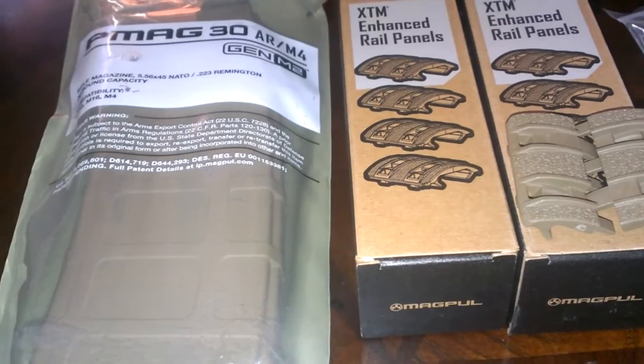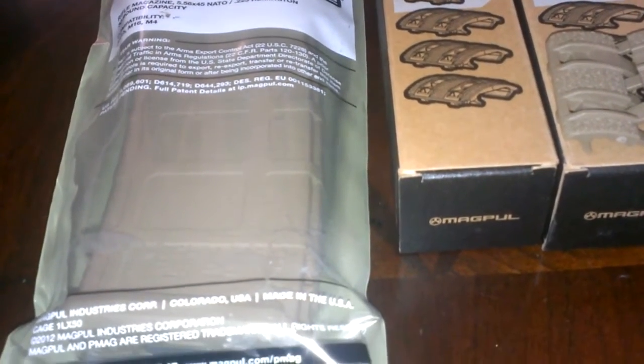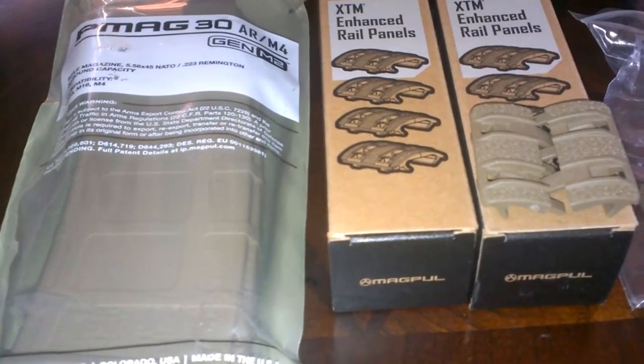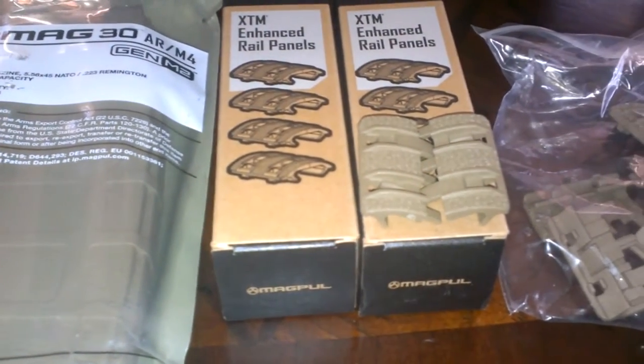I also picked up another Flat Dark Earth P-Mag, a Gen 2 30-round P-Mag, for $11.24. And the AFG-2 was $33, so I'll give you a look at that when it comes in.